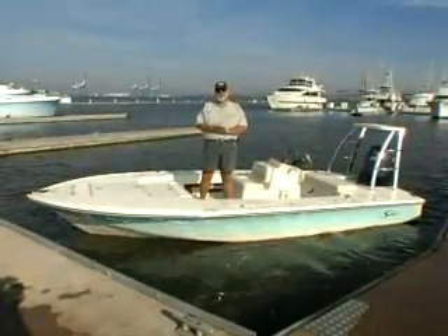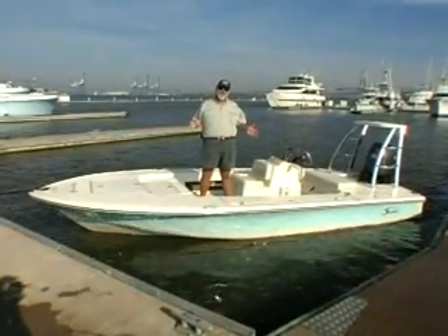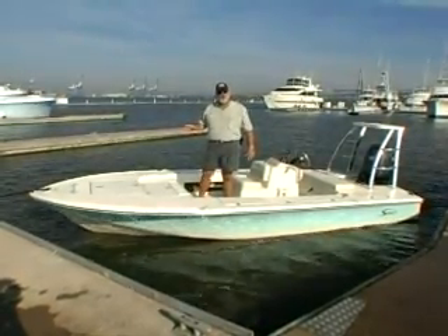Welcome to Sportfishing Magazine's Boat Tour videos. I'm your host, Dean Travis Clark, and this is Scout Boat's new 190 Costa Tournament Edition Flats Boat. Let me show you some of the great features about this boat.